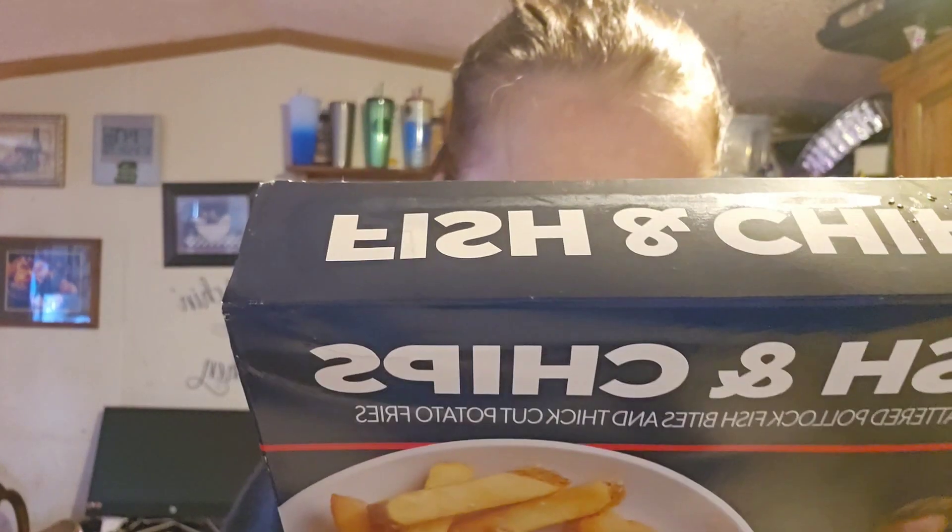The instructions — I thought it was for microwave, but I don't see microwave instructions here. It's probably really tiny somewhere, but it's for either air fryer or oven. I set my oven at 425 and they want you to put it in for 22 minutes.